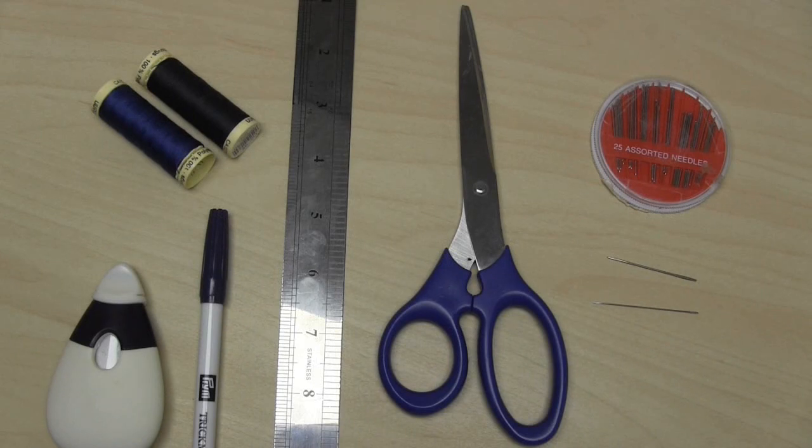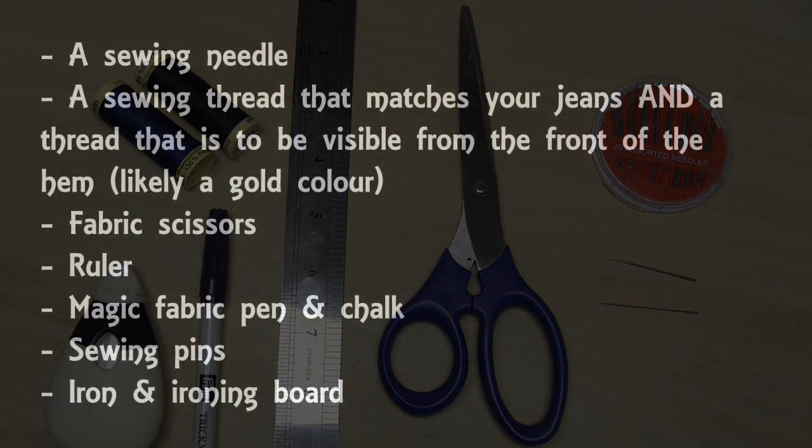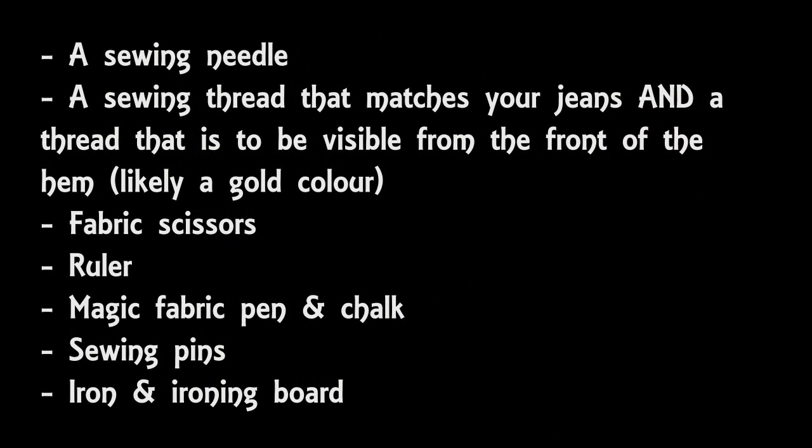Here are some things you will need: a hand sewing needle that passes through denim easily, a pair of sharp scissors, preferably fabric scissors, some strong sewing thread in a colour that matches your jeans, a magic fabric pen and either a piece of chalk or a chalk marker. The chalk is optional if you're hemming light coloured jeans, but if you're doing dark coloured jeans then chalk is definitely recommended. You will also need a sewing thread that's going to be displayed on the outside of your jeans — likely in a gold colour. You'll also need sewing pins, an iron and an ironing board.